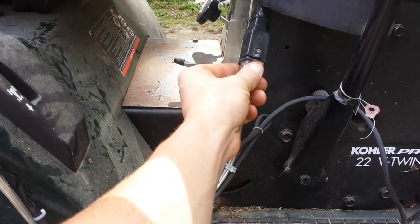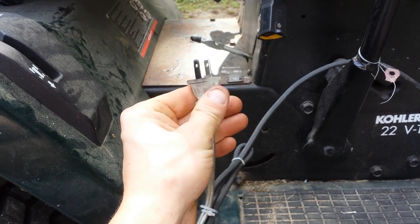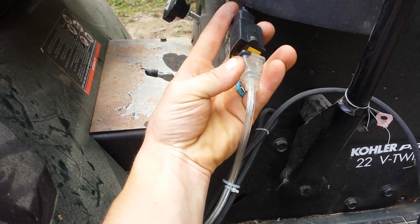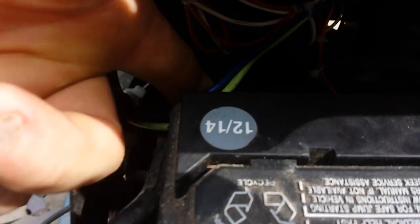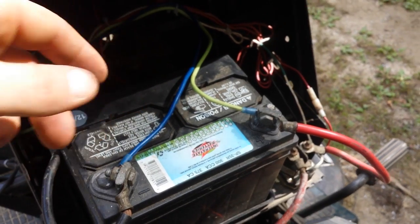Down here you can see where it plugs in. You can actually pull this out and just use a little plug that I yanked off of a lamp, and just plug it back in. This is where the wiring comes in — this is the wire for the plug, and it comes up around. I just have it solid hooked up to the battery right now.